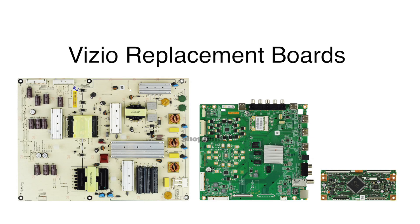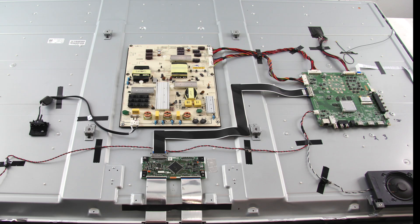In this video we will show how to replace all of the boards in this Vizio TV replacement board kit. It is recommended to take pictures during the repair process to use as a reference point. Be sure your TV is unplugged.